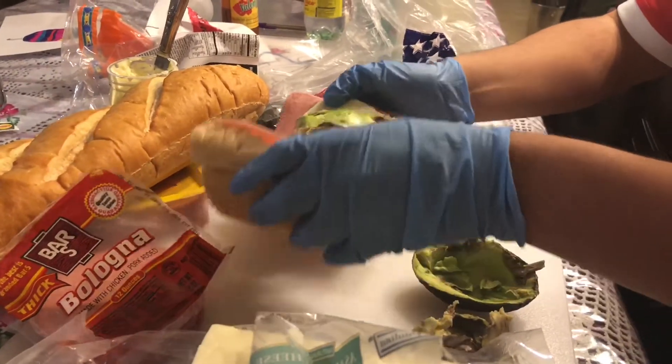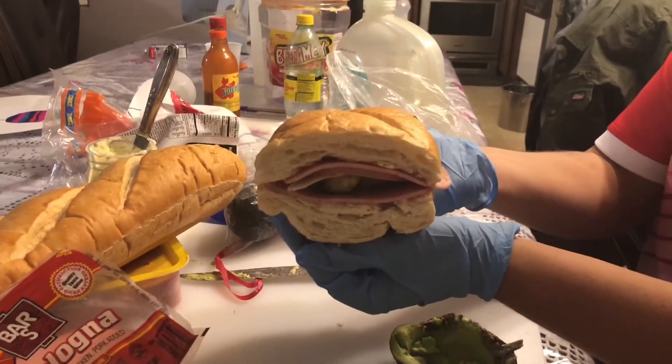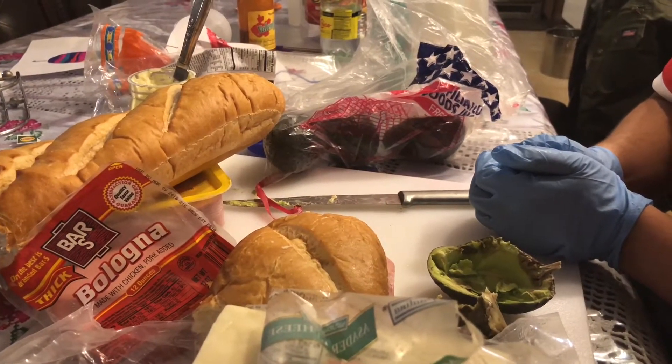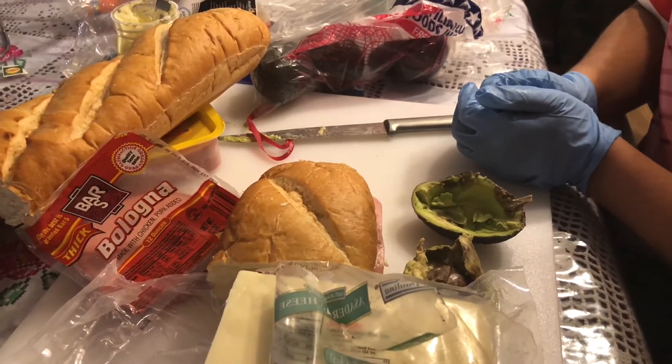Then you close it, and voila, you have a torta. Thank you very much for watching. That's how you do a torta in less than five minutes.